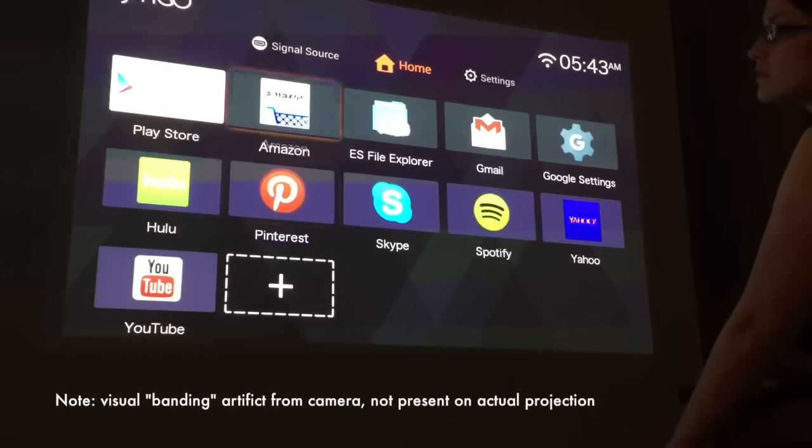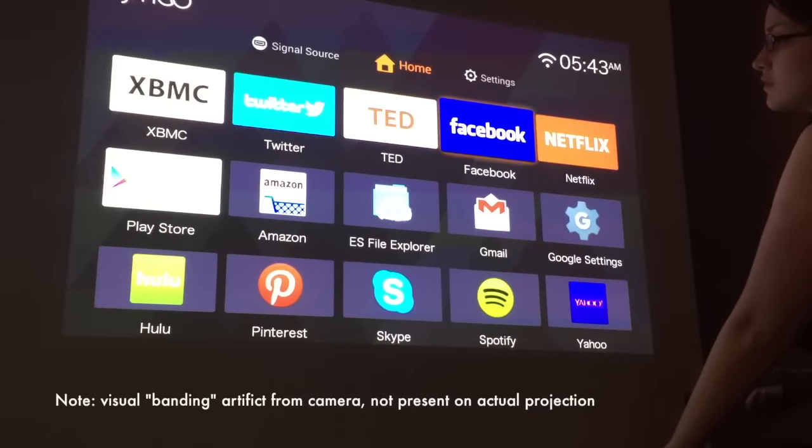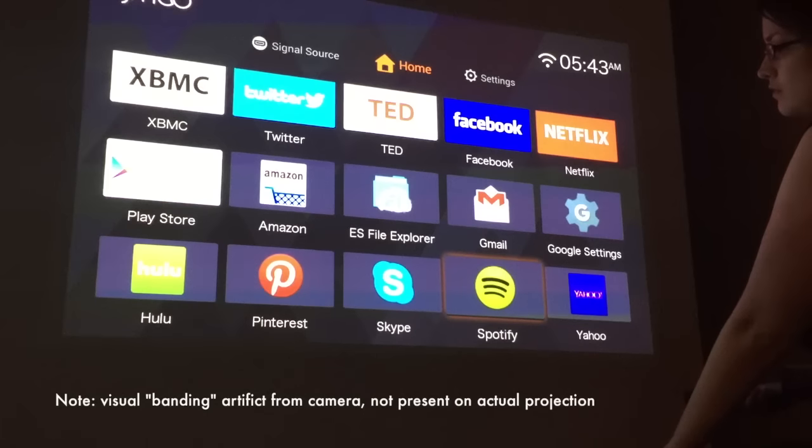The JMGO has a 1500 lumens output with a native 720p resolution. It runs on a modified Android 4.3 interface, so navigation is very similar to a tablet. You flip through different screens and use app tiles to select various websites and Android services.